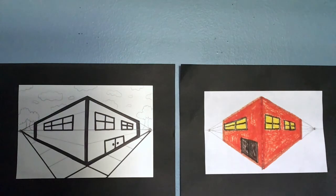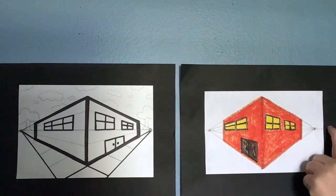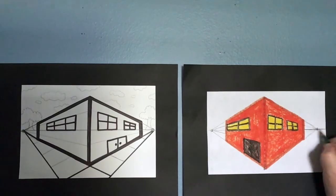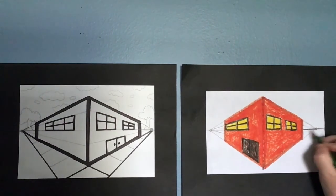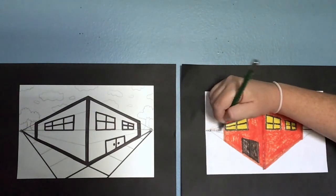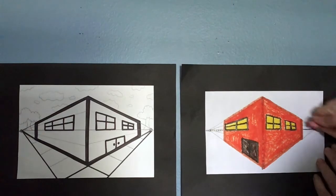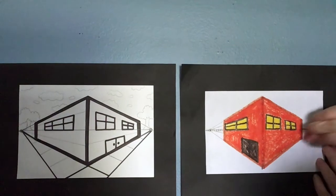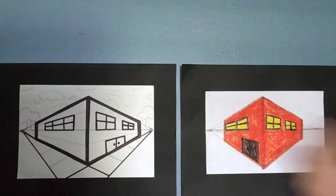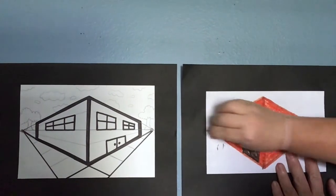Now we are finished with our magical trapezoid building — we're going to create a sky and a ground. Remember the straight line that goes through the vanishing points? That's the horizon line, and that's where the sky separates from the ground. I'm going to darken that horizontal line. Now we're going to erase these small lines on top and around the dots, leaving just the straight horizon line.